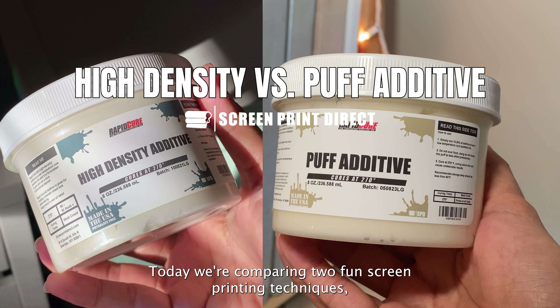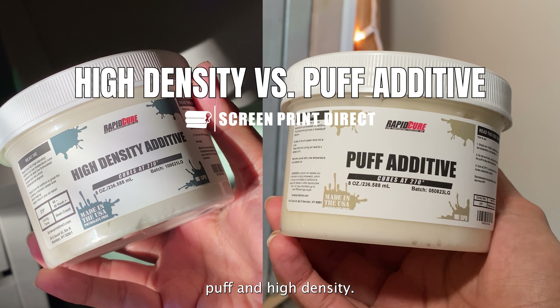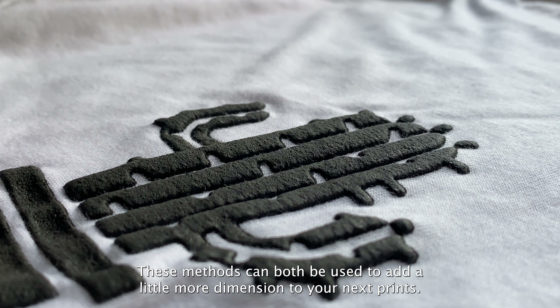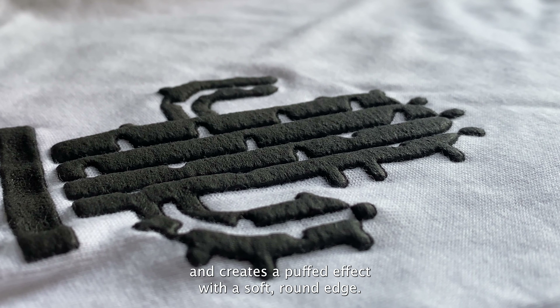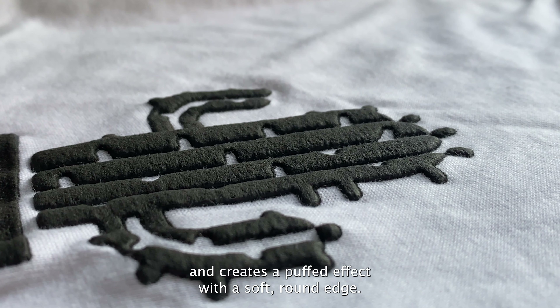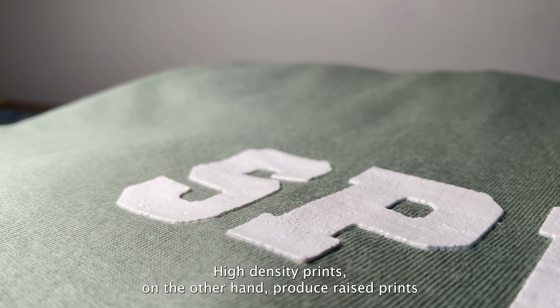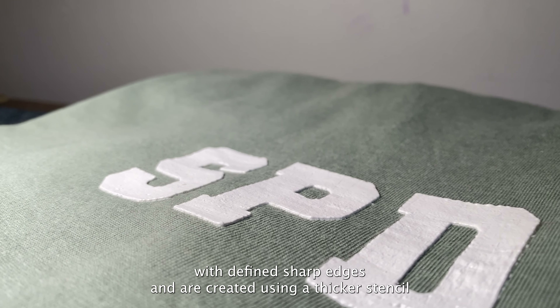Today we're comparing two fun screen printing techniques: puff and high density. These methods can both be used to add a little more dimension to your next prints. Puff Additive is a plastisol ink additive that expands and creates a puffed effect with a soft, round edge. High density prints, on the other hand, produce raised prints with defined, sharp edges and are created using a thicker stencil.